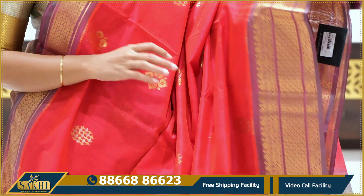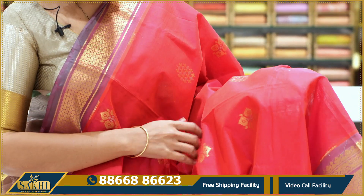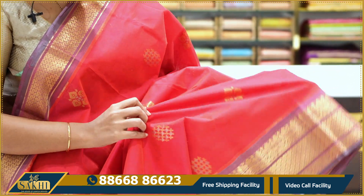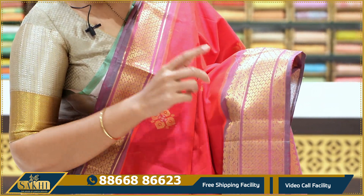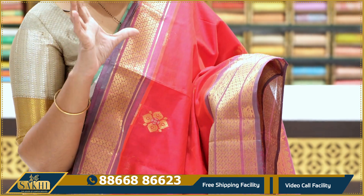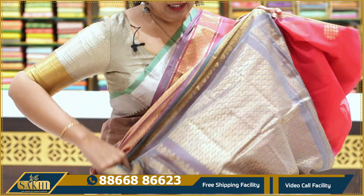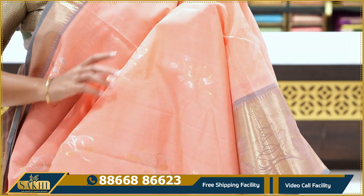Tomato red — very nice tomato red paired with pink. Very fine booties throughout. The saree has floral booties — two types: one geometric pattern and one proper floral bootie. The border is slim. The weaving is proper and neat. Gray color combination, price details: ₹5,495.